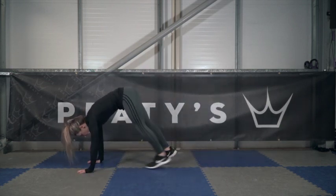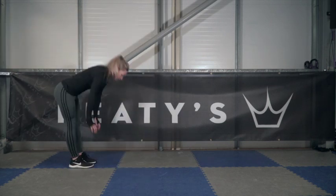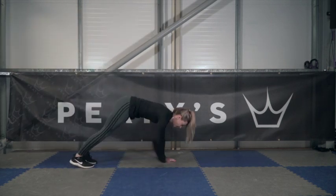Get your hands as close to your feet as you can, then walk them out and walk your feet back up to your hands. Focus on getting a good stretch.